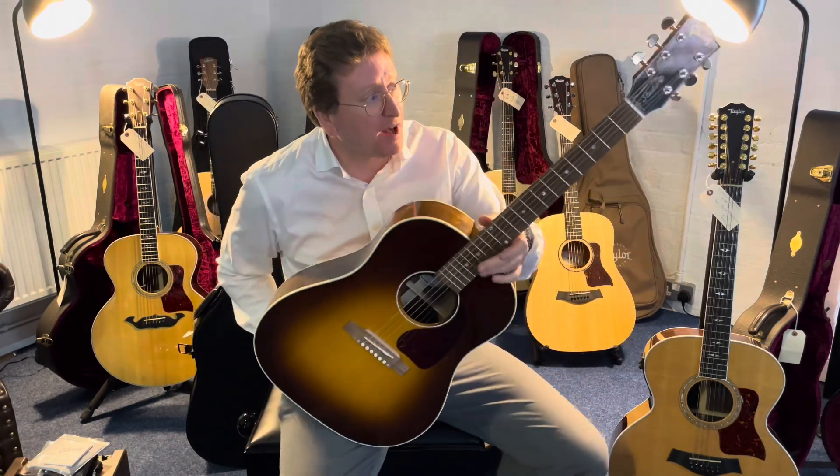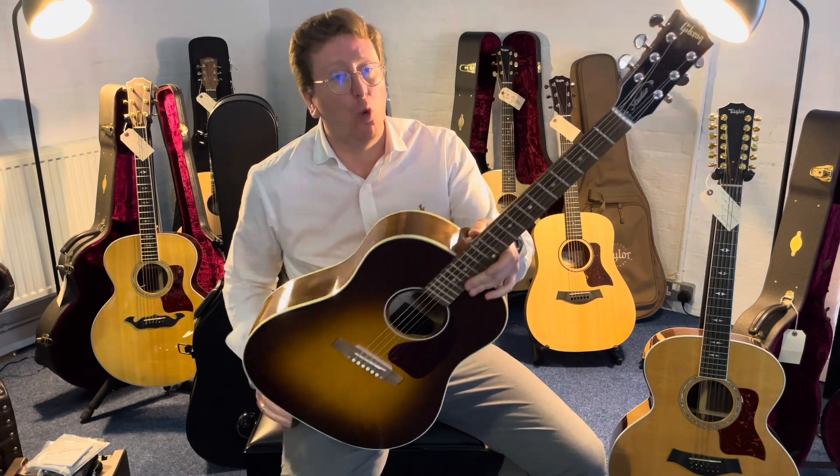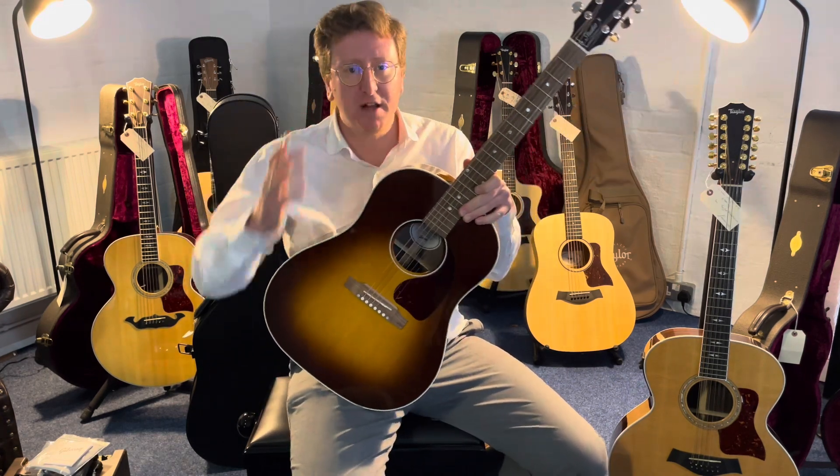Hi guys, it's James here from Rimmers Music and today I have a video presenting to you this beautiful Gibson J45 Studio Walnut Burst that is available to buy right now on the Rimmers Music website, rimmersmusic.co.uk.